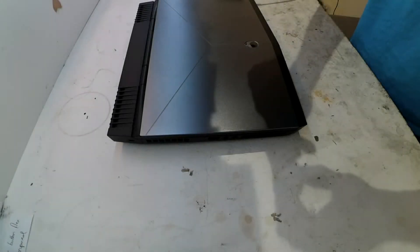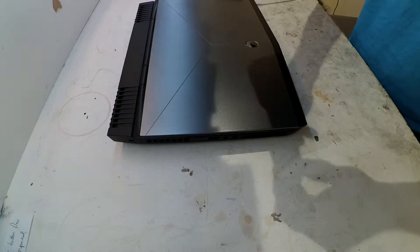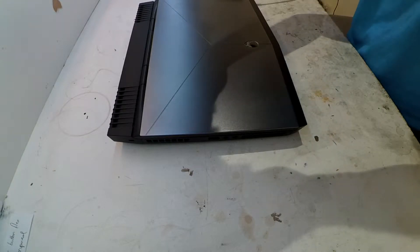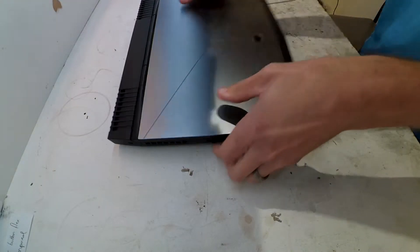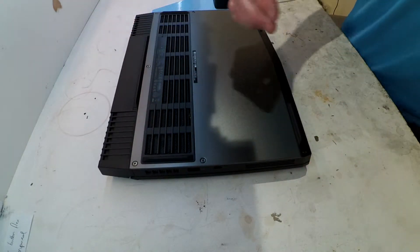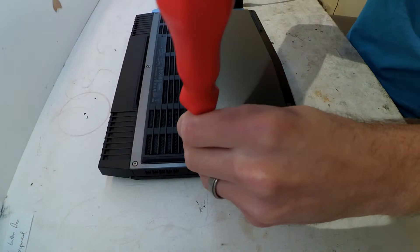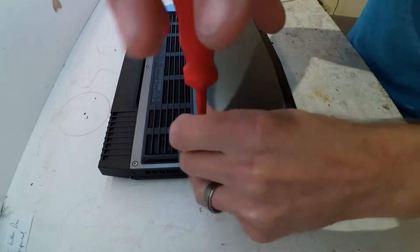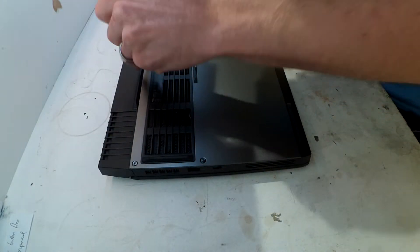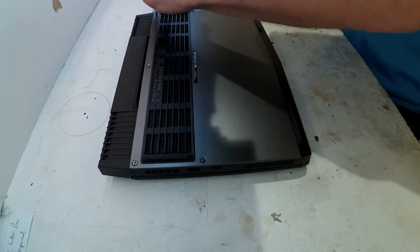Today's video covers upgrading an Alienware 13 R3 with a Samsung 970 Evo 500GB NVMe drive. It's very straightforward to do on this particular system — just undo all the Phillips head screws on the bottom of it.